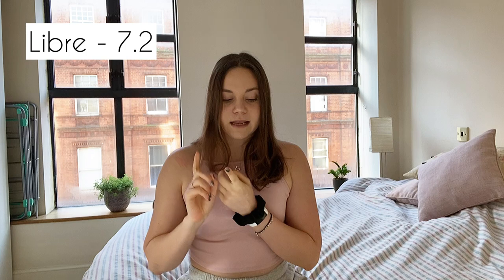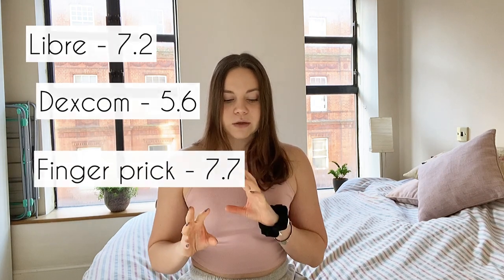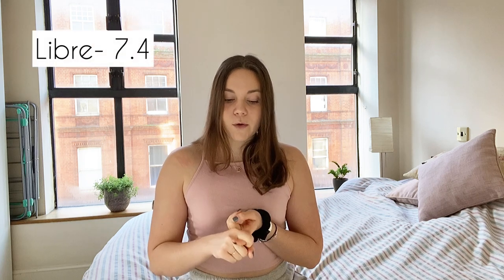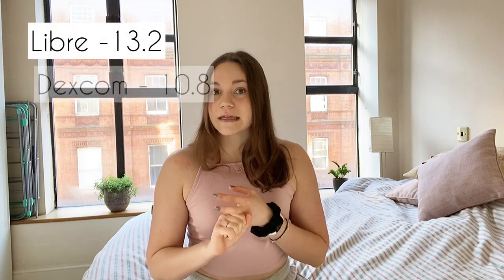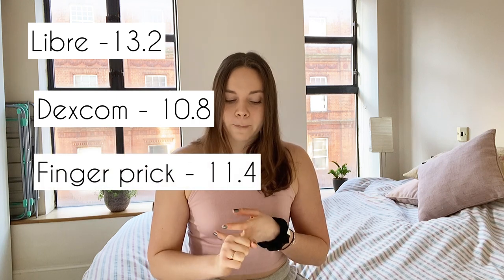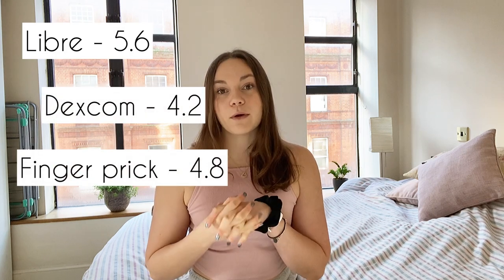Here are the results: at the beginning of the day my Libre read 7.2, Dexcom 5.6, finger prick 7.7 — so the Libre was closer. Partway through the day, Libre 7.4, Dexcom 6.4, finger prick 7.7. I also checked during a rise — that's when sensors tend to lag — and on a high blood sugar my Libre read 13.2, Dexcom 10.8, finger prick 11.4. Finally, Libre 5.6, Dexcom 4.2, finger prick 4.8.